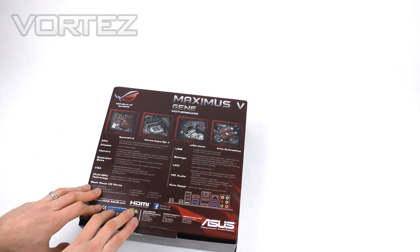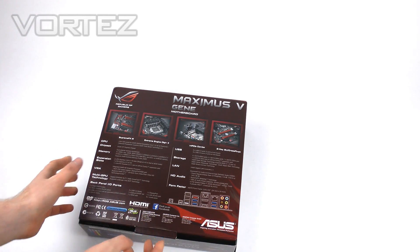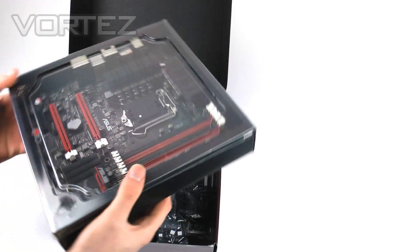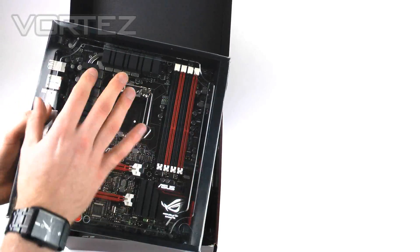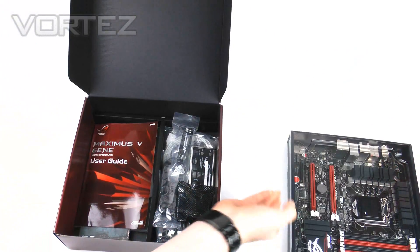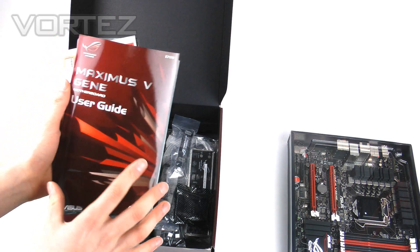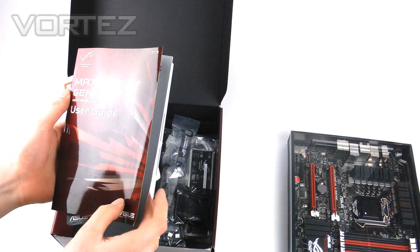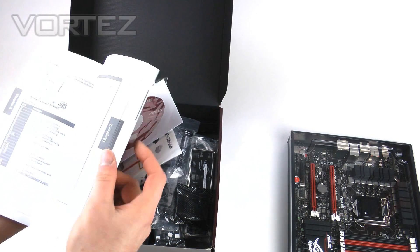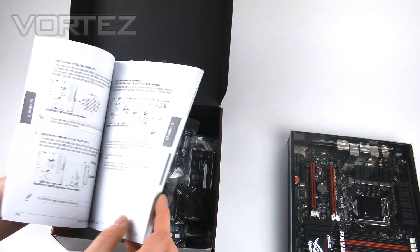Many motherboard manufacturers don't actually include specifications on the packaging, but we've got the memory specifications, USB, storage, and LAN — it's nice to be able to reference those. Opening the box, the first thing you come into contact with is the motherboard inner box, which is black with a transparent lid so you can check out the Genie board in all its glory. We also have the user guide, which is very extensive — it helps you locate various things on the board and covers memory specifications, PCI Express speeds, and more.